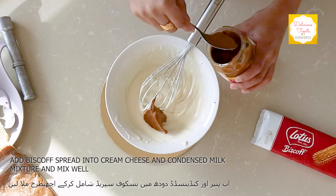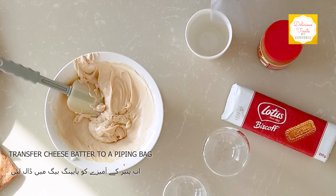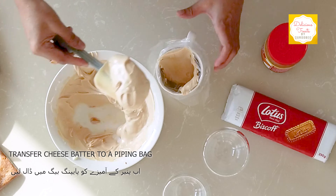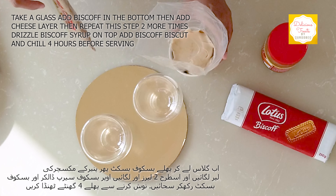I'm adding two scoops of Biscoff spread. To pipe this, I'm using my favorite nozzle. Take your favorite pair of glasses to assemble the cheesecake.